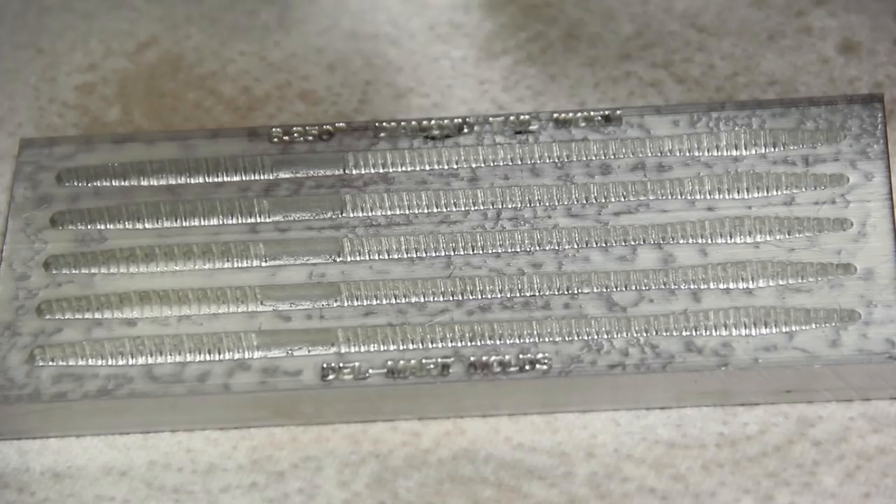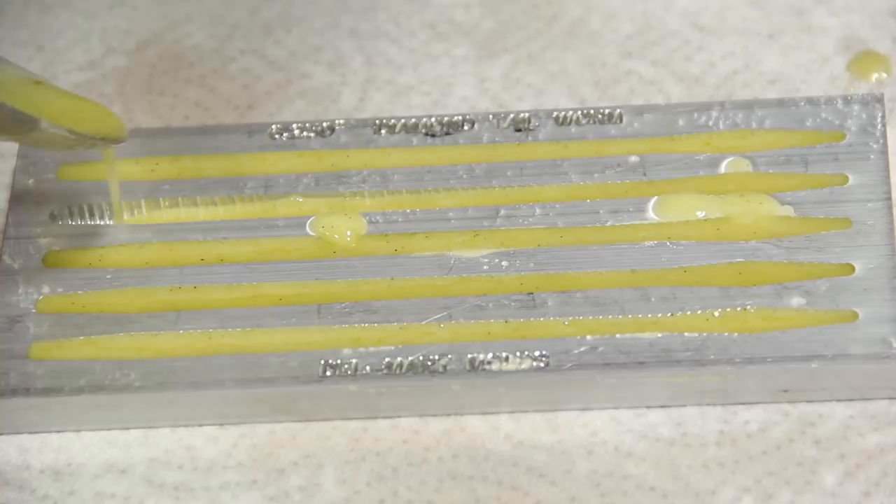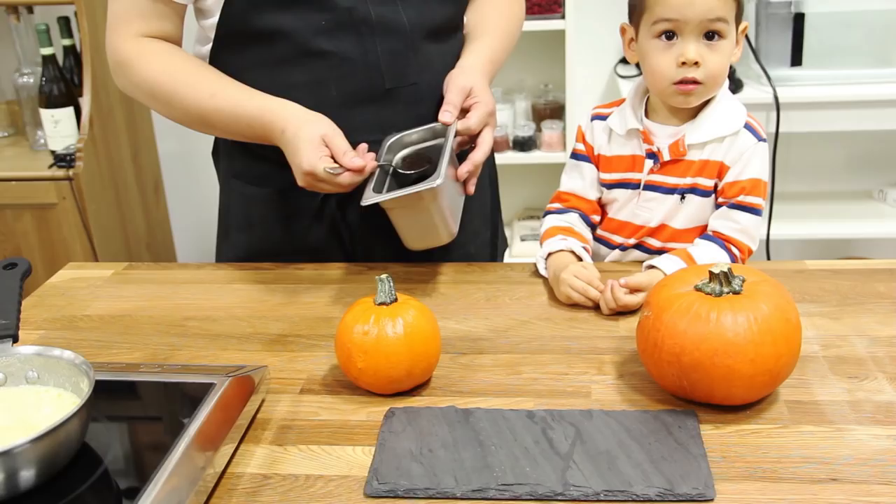These are fishing lures that we bought from a sporting goods store — these will be our worms. After a nice layer of cooking spray, we very carefully spoon in the base of the gummy worms. You have to work quickly while it's hot, because otherwise it'll be very hard to cast.